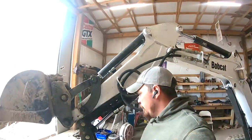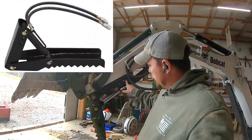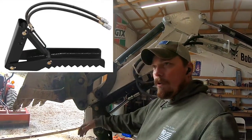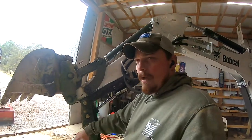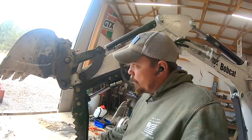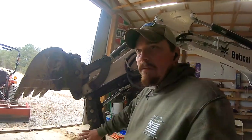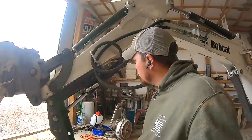If you watched my modification video on this, this pin used to be right here and I had another cylinder — that cylinder fit in between these holes and this hole. So when you would go to stow the thumb out of your way, it would suck itself back to about right here, which would hit the bucket. So I modified it.